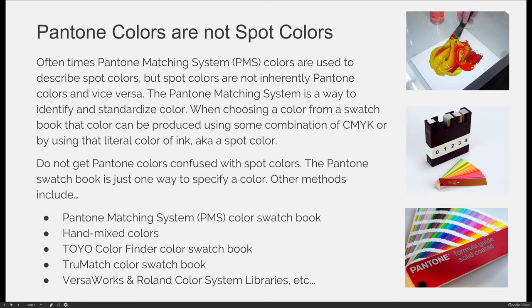We have specialized equipment in the lab — for example, a Roland VersaCam SP300i. When we use that printer, we have to use two libraries to identify color: the VersaWorks library, which communicates information to the printer about where to cut and when to pick up metallic or opaque inks, and the Roland color system library, which allows us to print a chip chart similar to a swatch library. When we want to print a spot color, since that machine is not capable of printing spot colors, we can ensure color consistency by choosing the color from a swatch library.